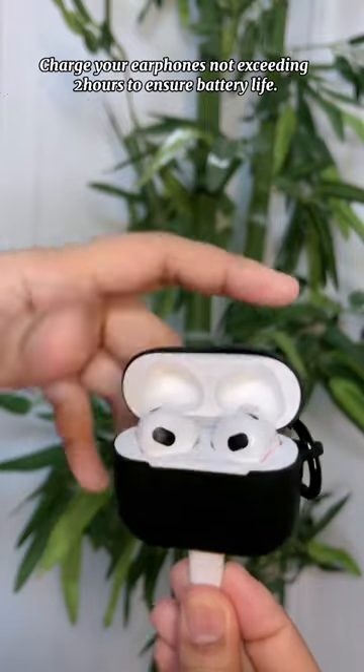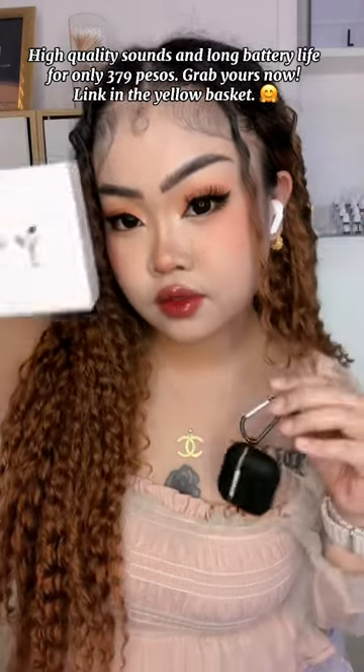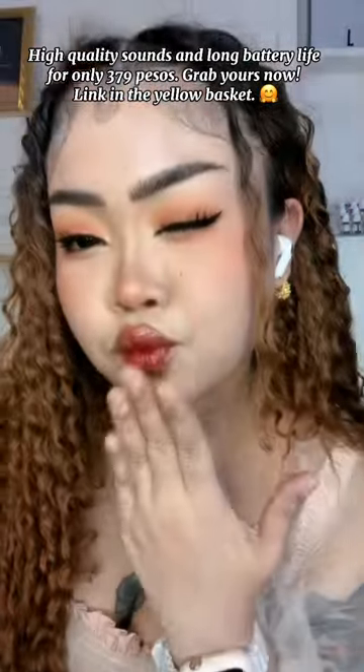Charge your earphones not exceeding 2 hours to ensure battery life. High quality sounds and long battery life for only 379 pesos — grab yours now! Link in the yellow basket.